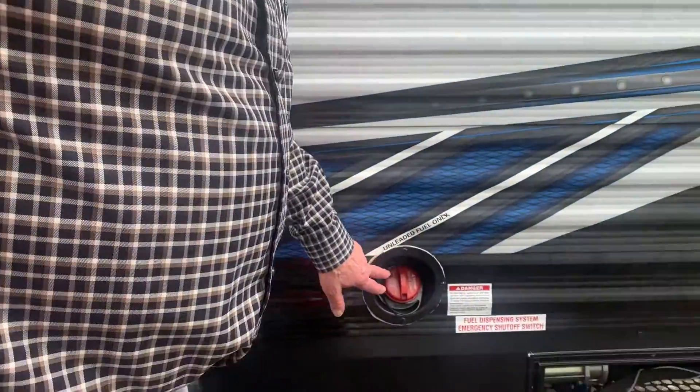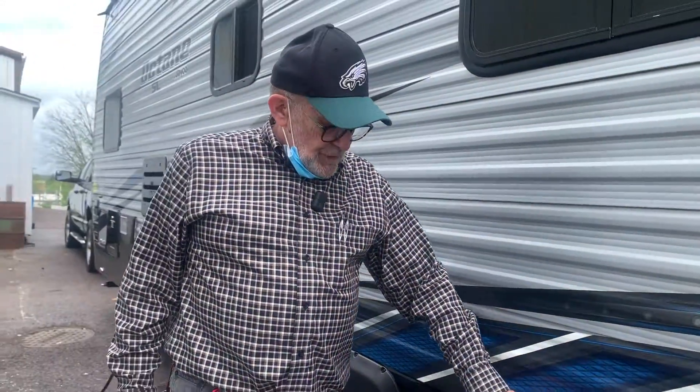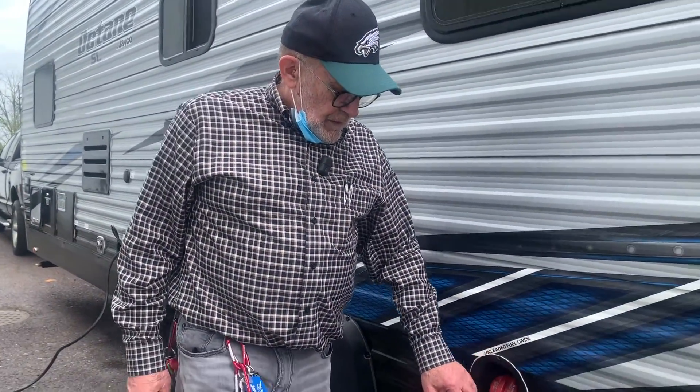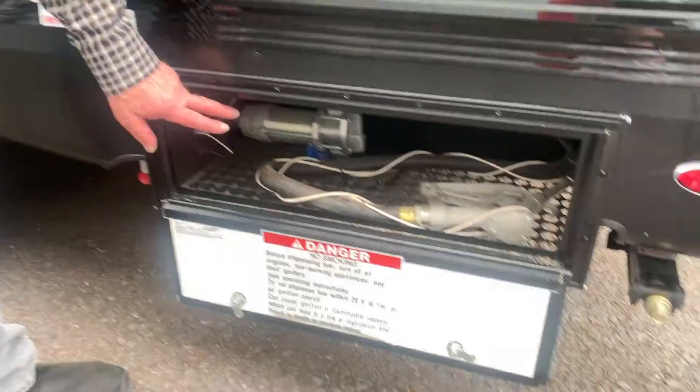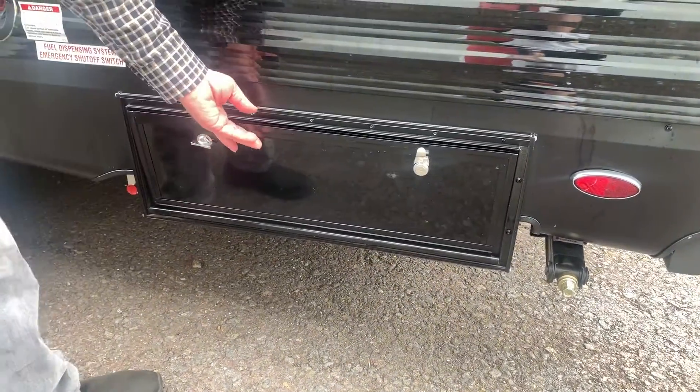Along here is your fuel tank. That's where you put your gasoline, and of course it does say unleaded only. Down here is your fuel dispenser and that locks up so people can't get to it.